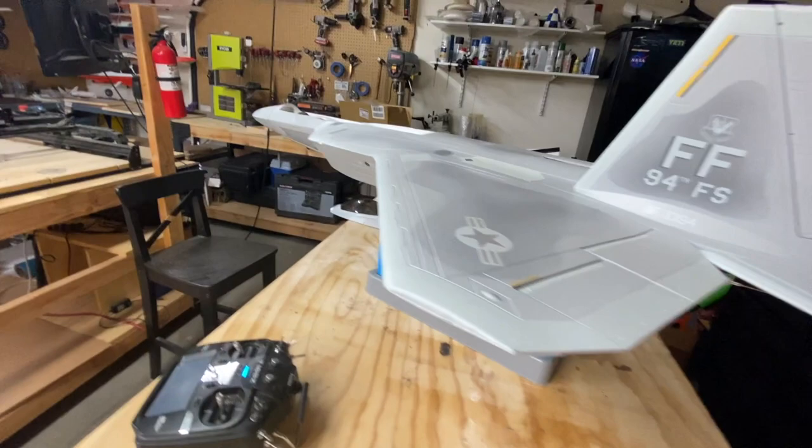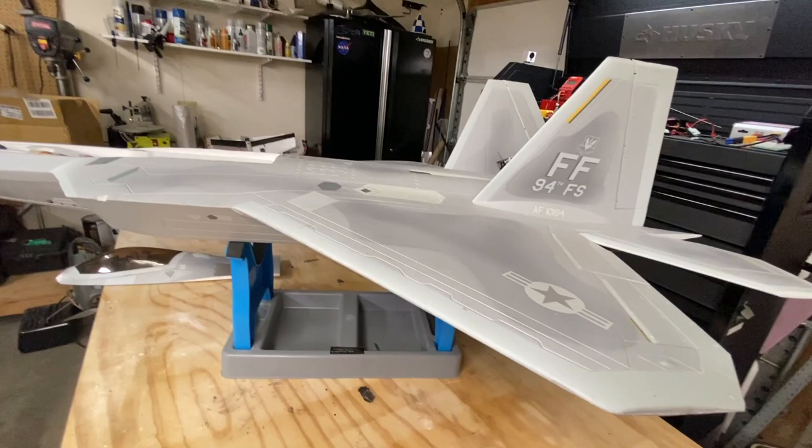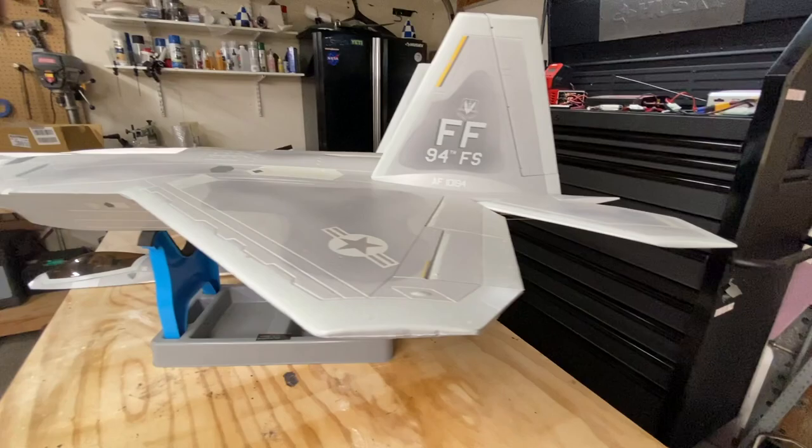I've picked up a lot of transmitters from guys who wanted me to do their maiden flight, and I noticed their subtrims and main trims were all over the place. It only takes an extra five to ten minutes to make these simple adjustments, and it will make setting up your aircraft a lot easier.